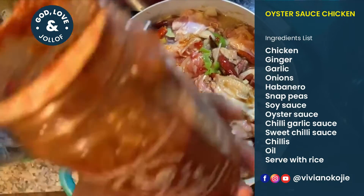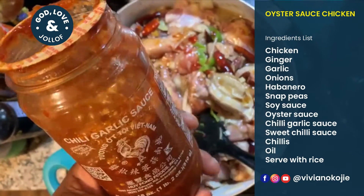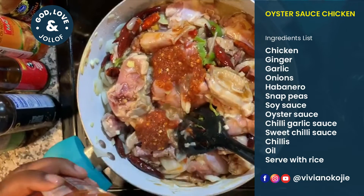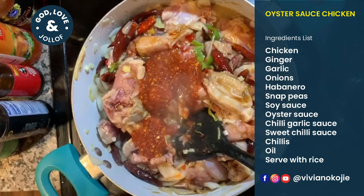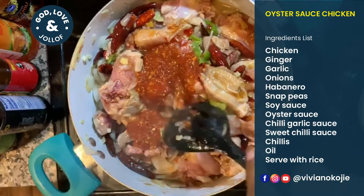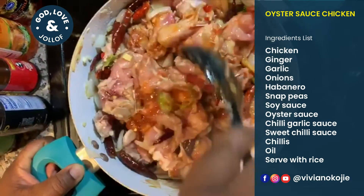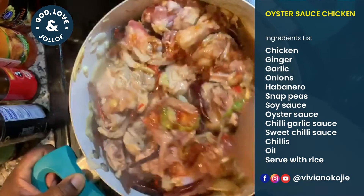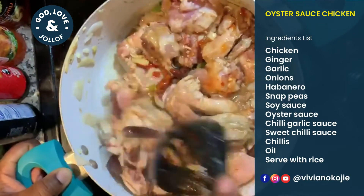Next is the chili garlic sauce — not sweet really, just chili garlic sauce. I'm going to put about two tablespoons; it already comes with garlic. I'm going to let this all simmer and cook together.